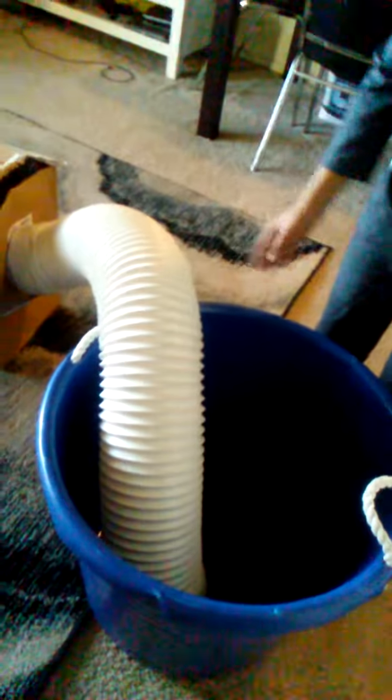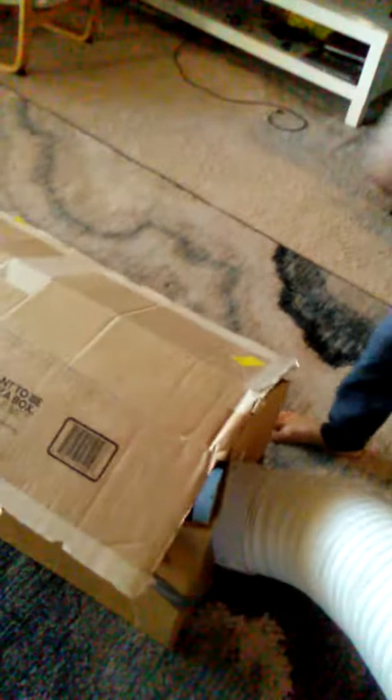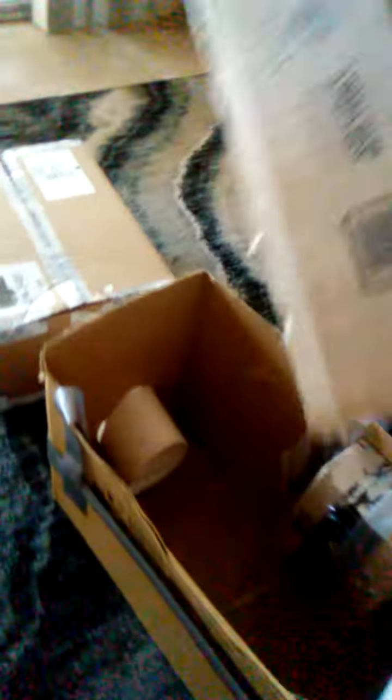First I will be showing the materials. So pretend this is the ocean. I will put a magnet here, a suction pipe, and a big box, and a motor, and another pipe.